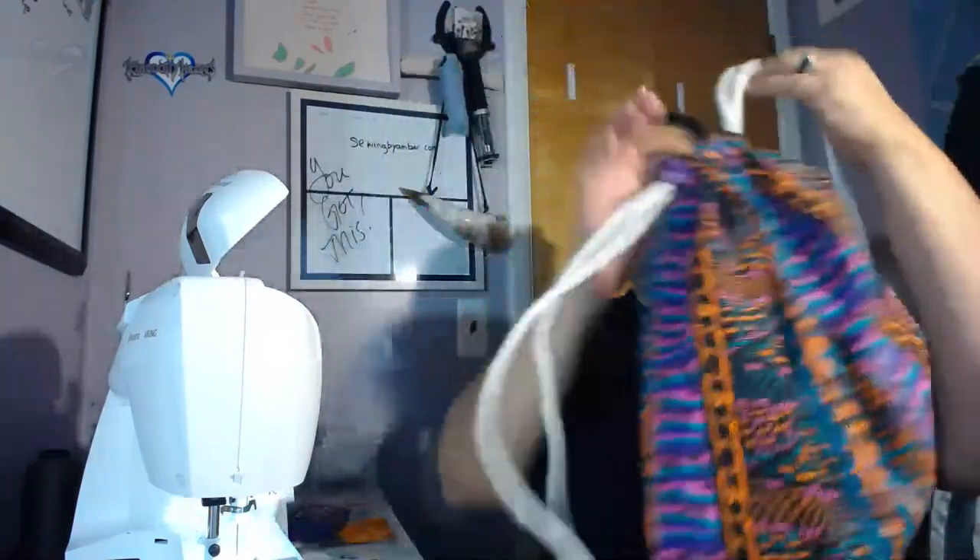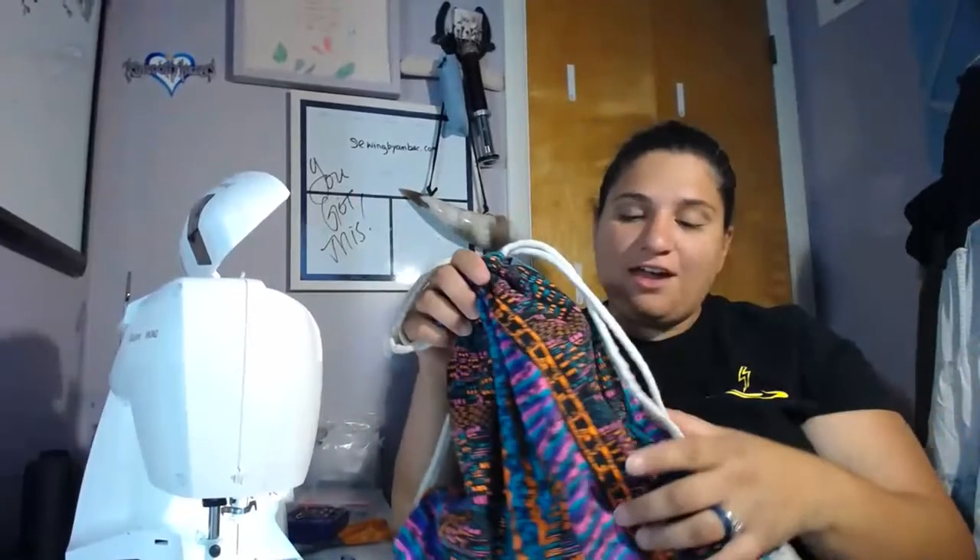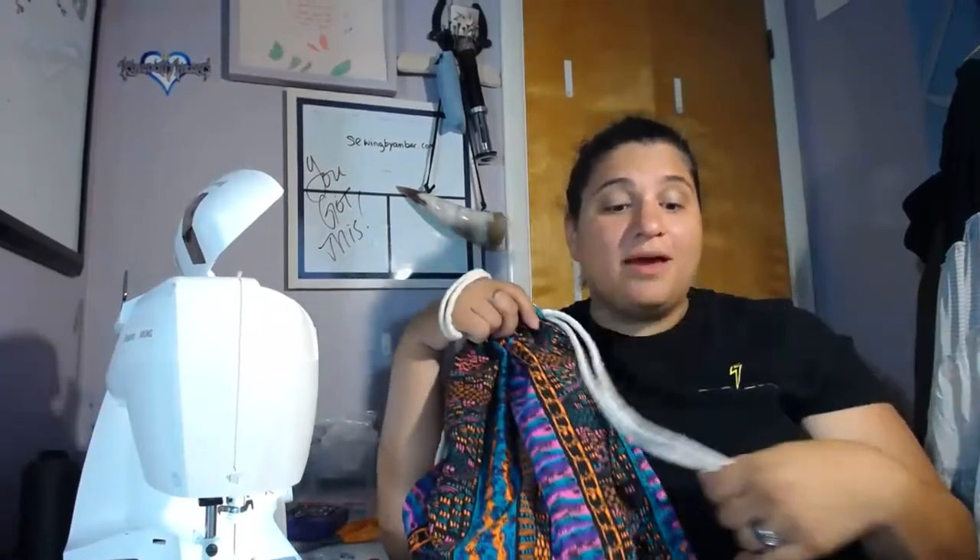Remember to share your backpacks — sewingbyamber.com, sewingbyamber@gmail.com, or our Facebook group Sewing by Amber. Come check us out there. Our next sewing live will be next week — I'll post the link to this video in the lesson library. The next one is Wednesday the 13th at 7 PM Eastern time. I'll see you guys there with all your materials for the bucket hat project. Remember you can always comment questions or email us. Thank you so much for joining us — this was fun. Bye-bye!